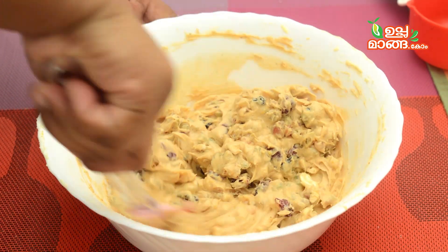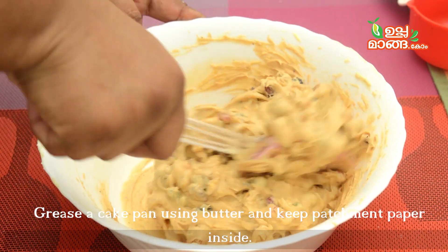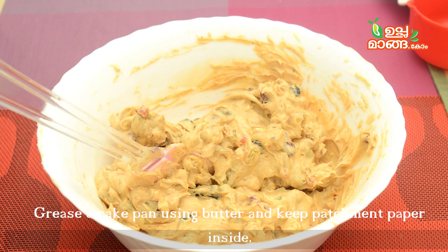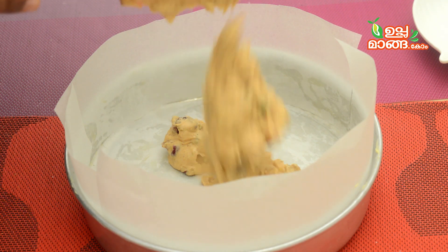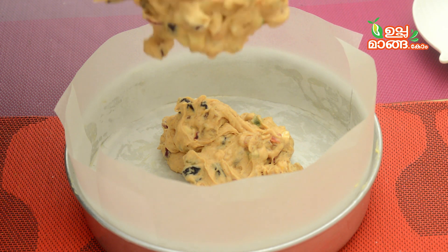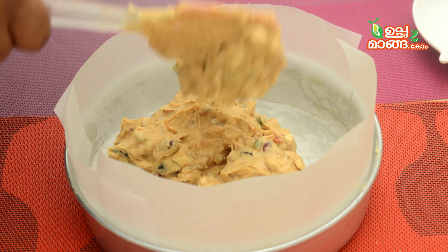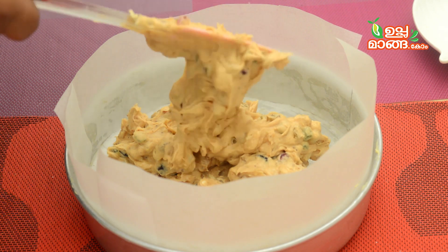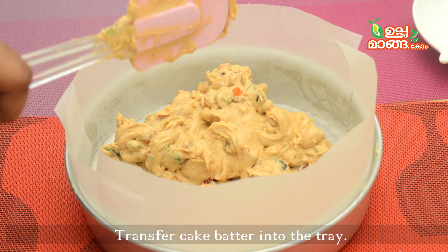When I am mixing it well, I will put butter paper on the side of the cake tin. Mix it with the cake and add an even level. You can add the nuts to the side of the cake. You can add the cranberries and garnish it. You can tap the top to remove air bubbles.